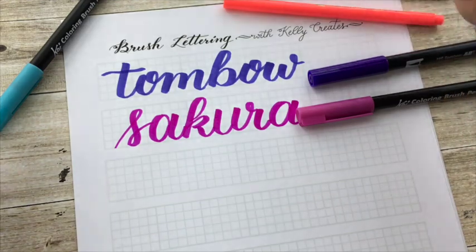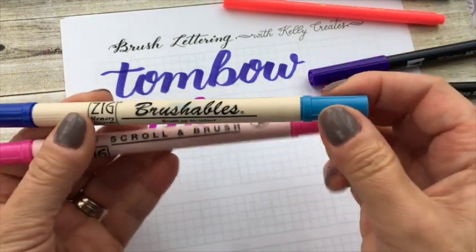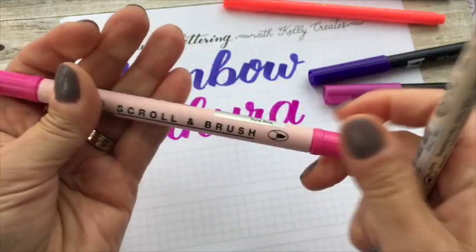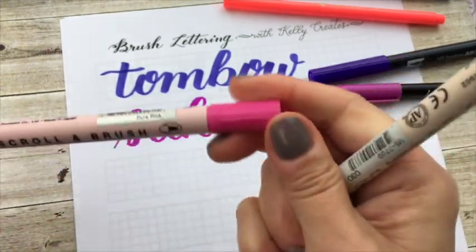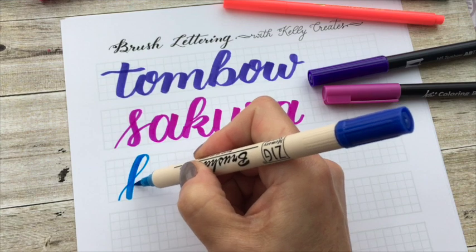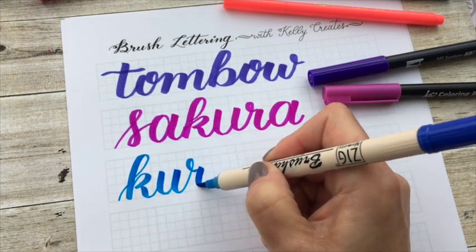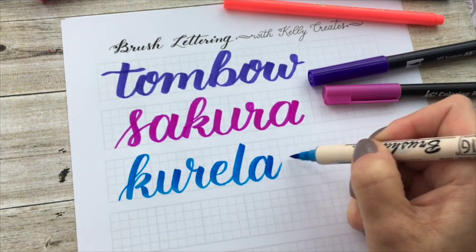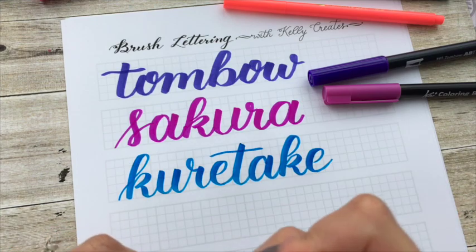I'm going to show you a couple of Kuretake brush pens. The one most similar to these two is the Brushables. The Brushables have two tips in two different color tones — the blue one has a dark blue and a light blue. There's also a Scroll and Brush; the scroll tip is fun for other kinds of calligraphy, and the brush tip is similar to the Brushables. I find the flex of this brush is very similar to the Sakura, but it's fun to have two brush tips in one pen in terms of blending.